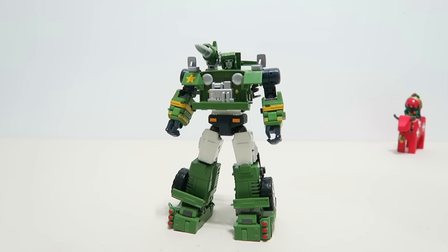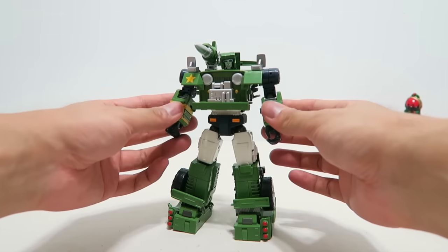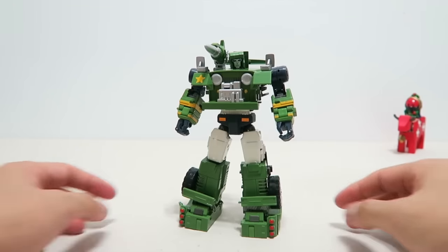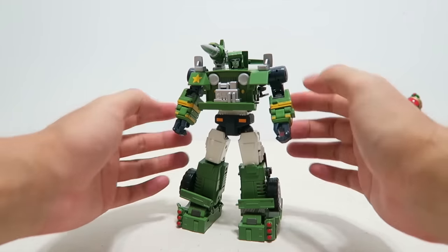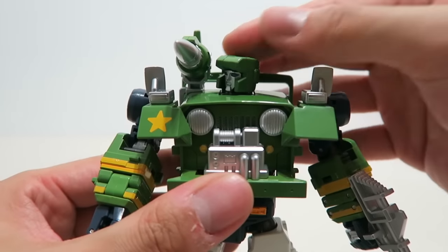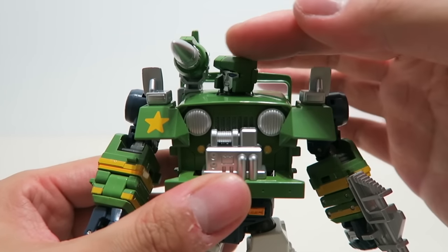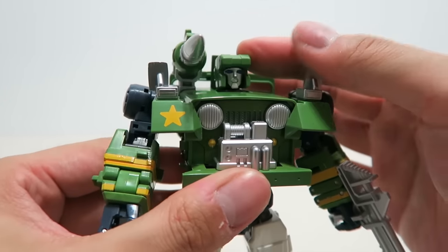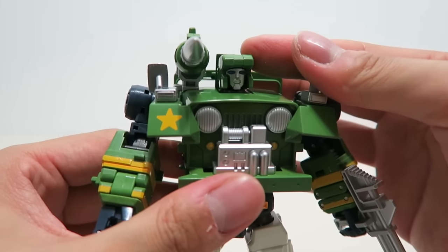Just like any other products from Meg Toys, Hound looks amazing in robot mode. It's pretty heavy and solid because of the die-cast parts, especially in the legs. It's well balanced, and the head sculpt is quite G1 accurate. There is no light piping for the eyes due to the structure, but all the detailed paintings were well executed.